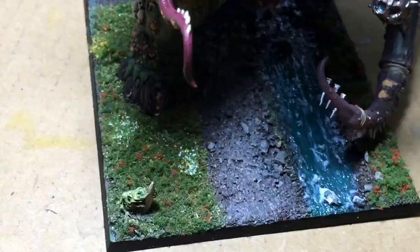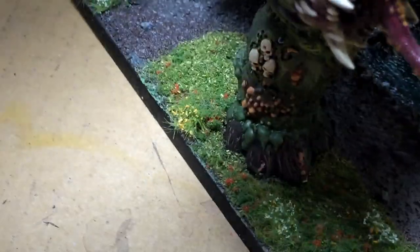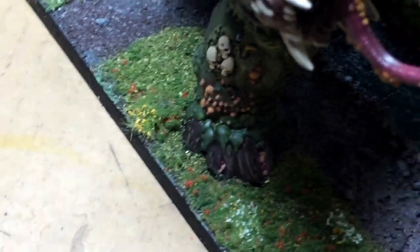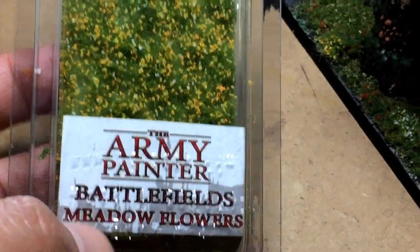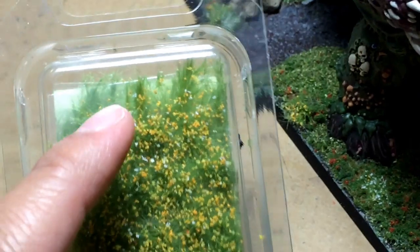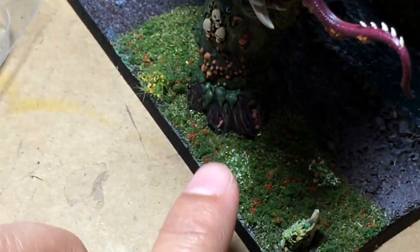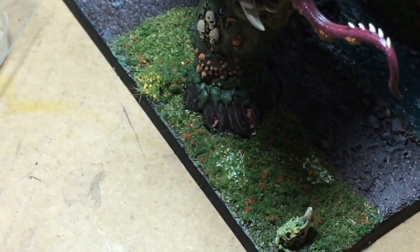I also used — you might see some white tufts of flowers there, and in the back there's some other tufts of flowers, yellow right there by the foot. That is Army Painter Battlegrounds Meadowflowers. You take a tweezer and kind of pull it off — it comes apart really easily — then apply a little white PVA glue to where you want it and just stick it down.